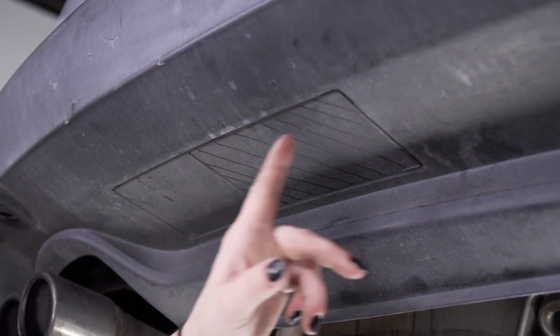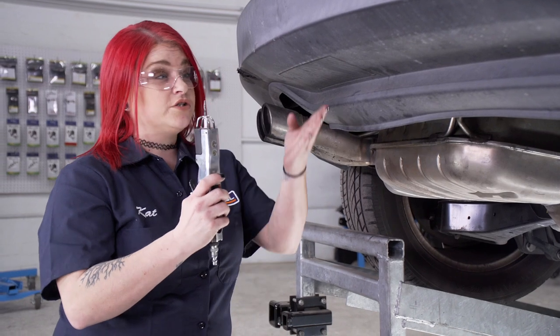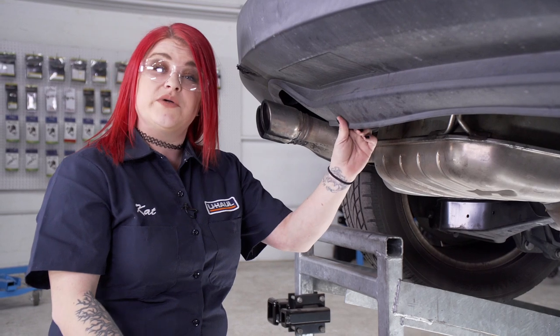Follow the instructions for your trim diagram. Today we'll be using an air saw to trim our fascia, but before we do, we are going to look underneath to make sure there are no wires or anything we can damage.